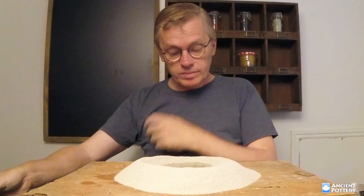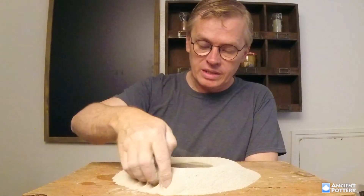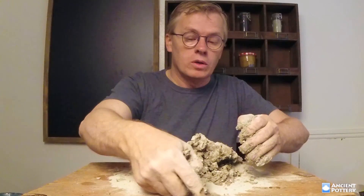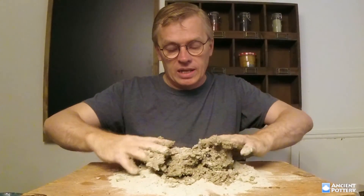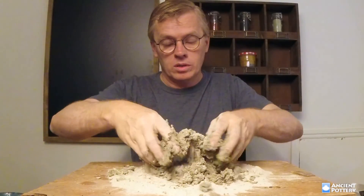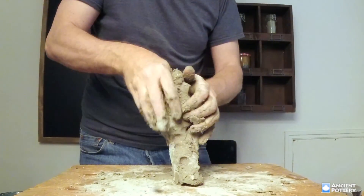So if you're interested in native clay, if there's some clay near you that you're curious about using, if you want to know how to go about processing or testing that, if you're looking to find your own clay to use in pottery making, then this would be a good workshop for you.